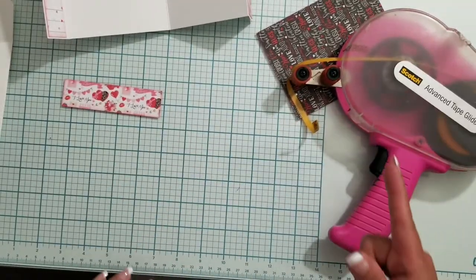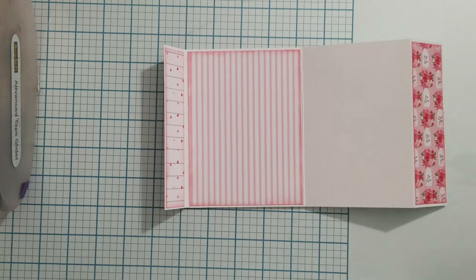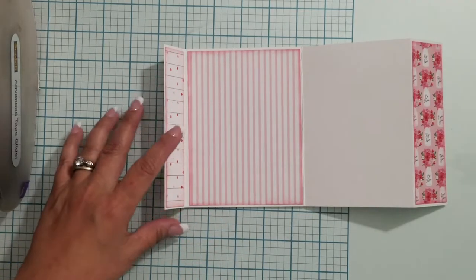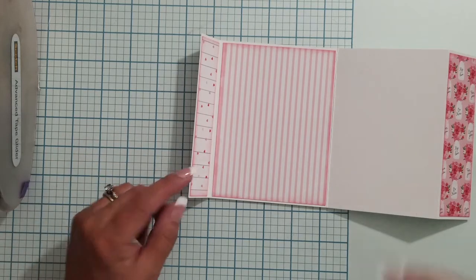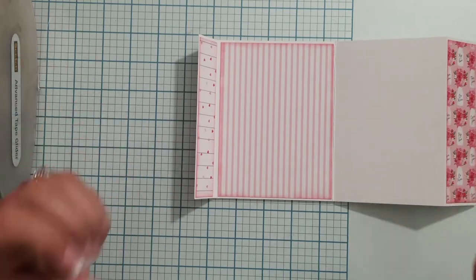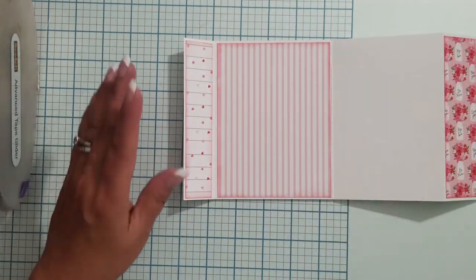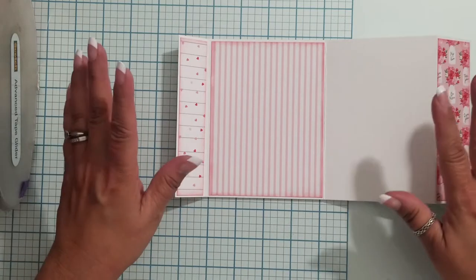My camera filled up — I use my cell phone or an older spare cell phone, and the 64-gigabyte chip fills up in nothing flat when you're shooting video. I hadn't downloaded the other videos. So I came back — by the time I realized it died, I had already gotten this panel glued down. I took a musical interlude, downloaded the videos to the computer, and now I'm back ready to keep going.